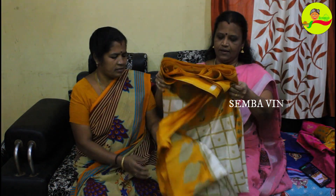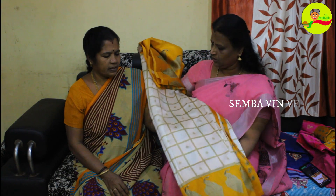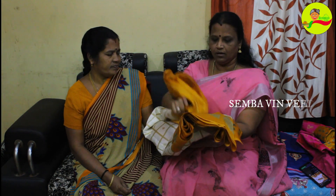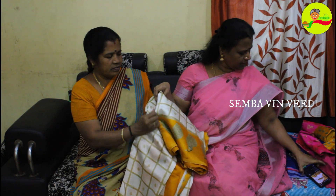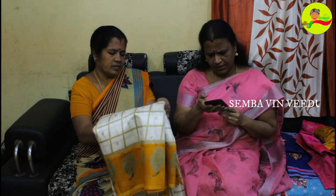Look at the first saree — a checked saree. Look at the sandal with vendei color. I'm going to tell you about the third color as well. It's very soft. Look at the rate — you can order from Meesho. It's about 864 rupees.